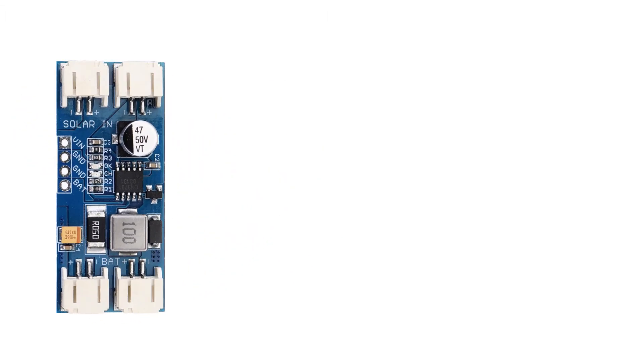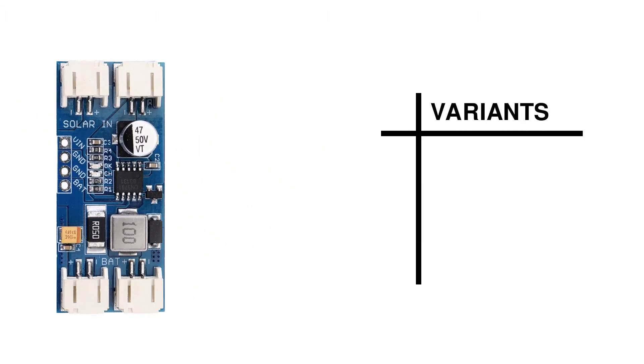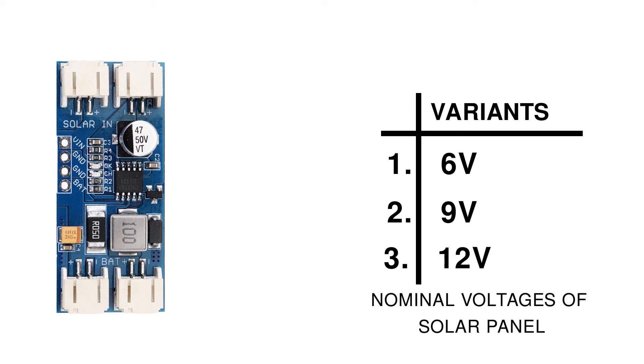CN3791 solar charger comes in three variants: 6V, 9V, and 12V. These voltages are basically the nominal voltage of the solar panel that you want to use with the solar charger. I would recommend you to go for a solar panel of at least 12V, because a voltage less than that you won't find of great utility.